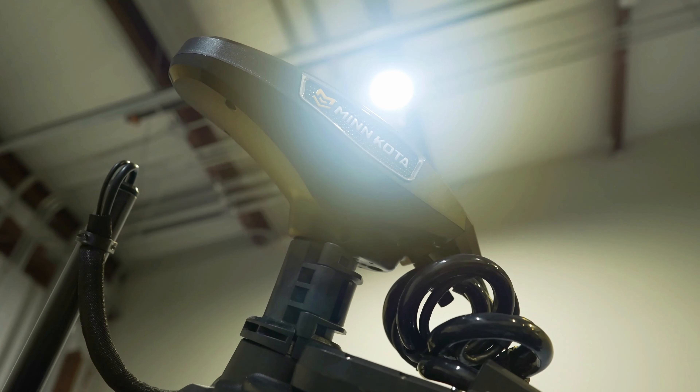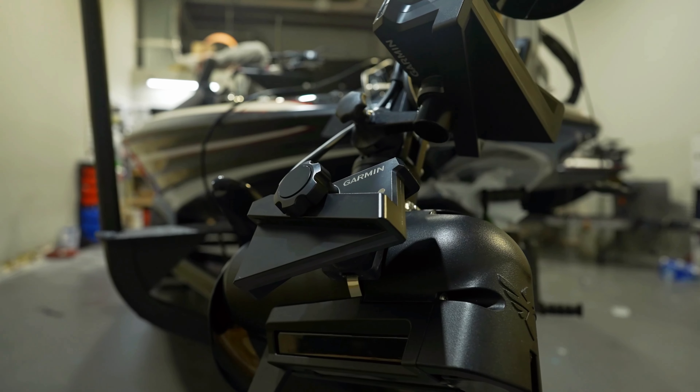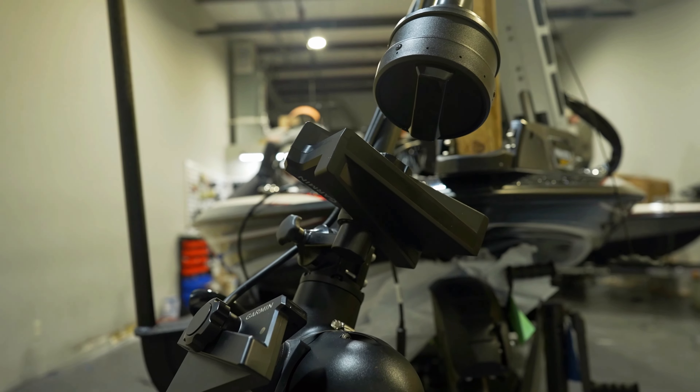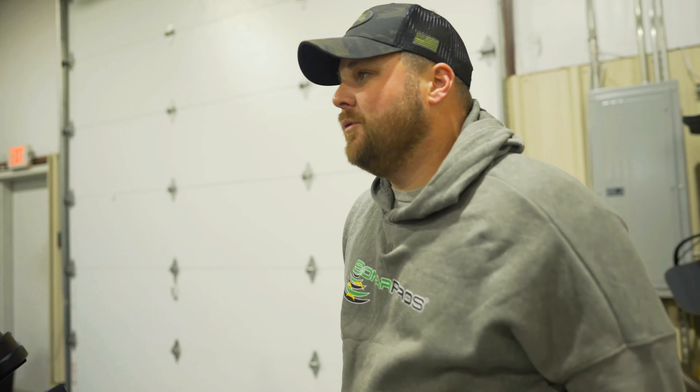We're still working on the boat, but it's going to be a really cool setup for this year. Here at the console he's got twin Solix 12s running for mapping and side scan. He's got a Garmin 8612, which is running two sneaky LiveScope transducers on the jack plate — we'll withhold that from the video because it's Taku's little secret.